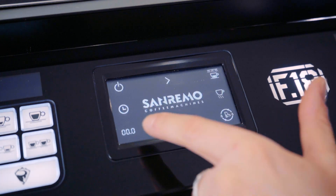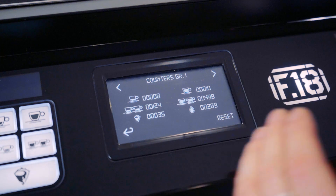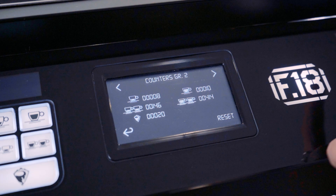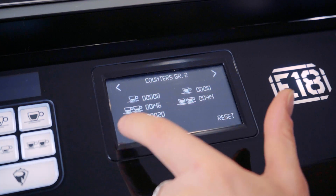The next icon is your total amount of coffee for each group. We've got counters for group one, and then if we scroll over, we've got counters for group two. That's just your total amount of coffees and teas that you've made on the machine.